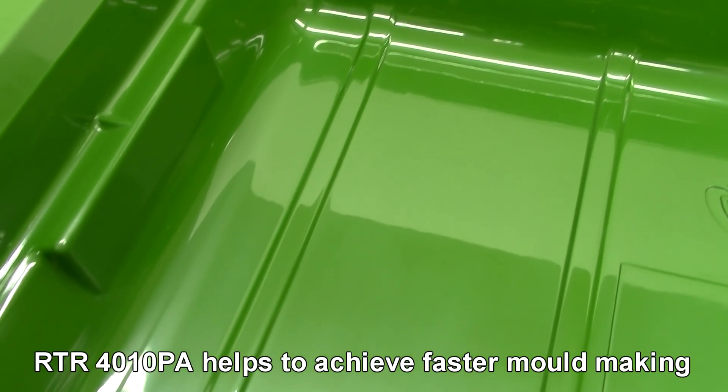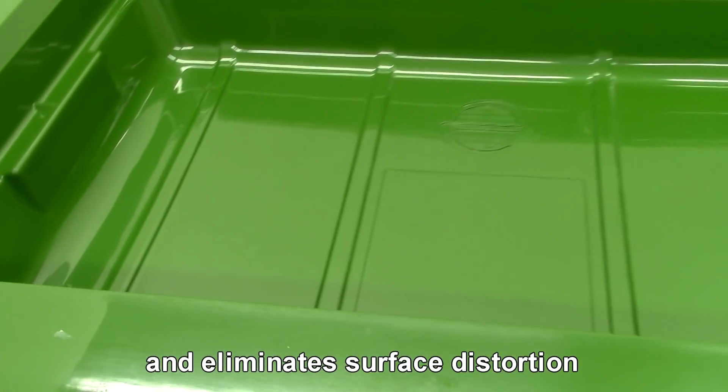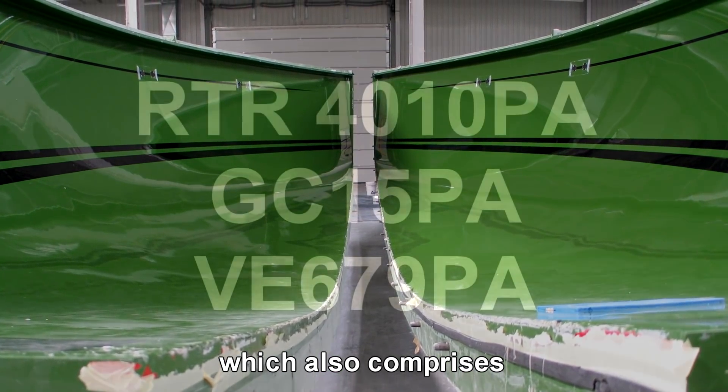RTR 4010 PA helps to achieve faster mould making and eliminates surface distortion, forming part of Scott Bader's new mould making system which also comprises GC15 PA and VE679 PA skin coat.